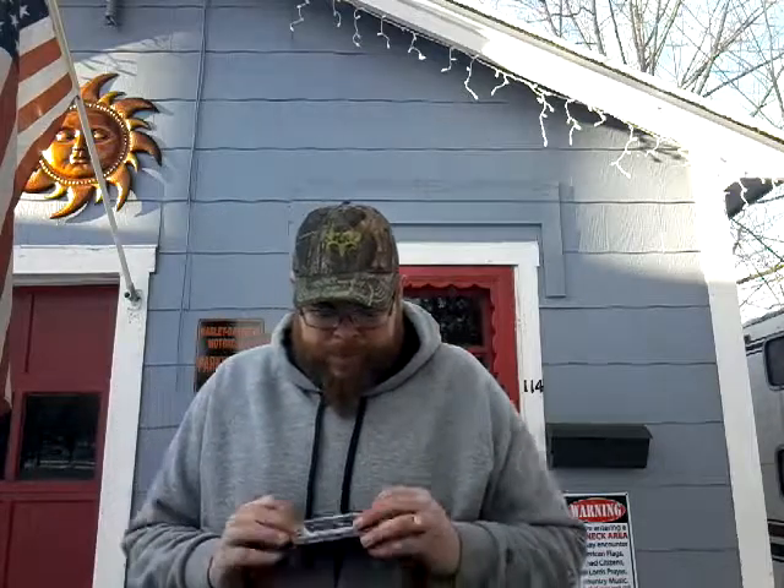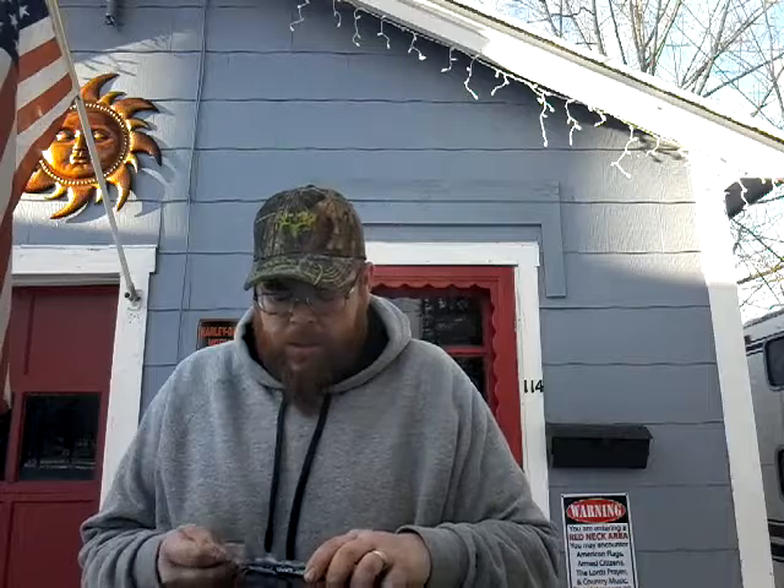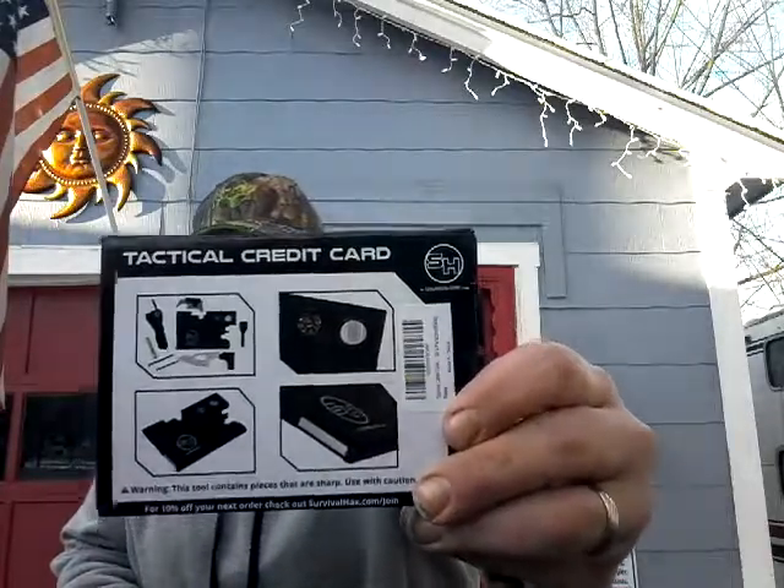Hey guys, happy new year! We're here doing another unboxing. I figured I'd come outside for this one because it's actually not that bad — it's about 10 degrees right now. We got another thing from Survival Hacks, it's one of those credit card things. These aren't the end-all be-all of survival, but I honestly think this would be good for the wife, to be a hundred percent honest, because she's into little knives and stuff like that. It's a good safety thing.